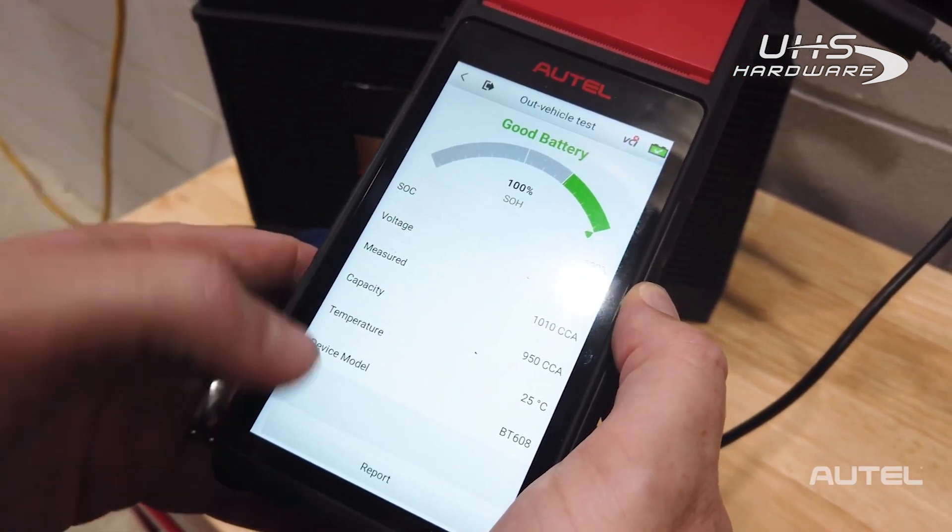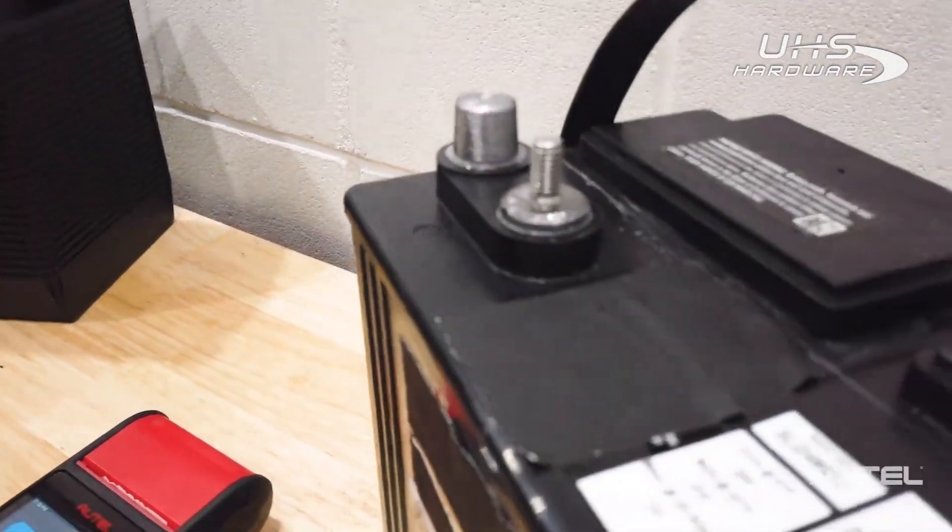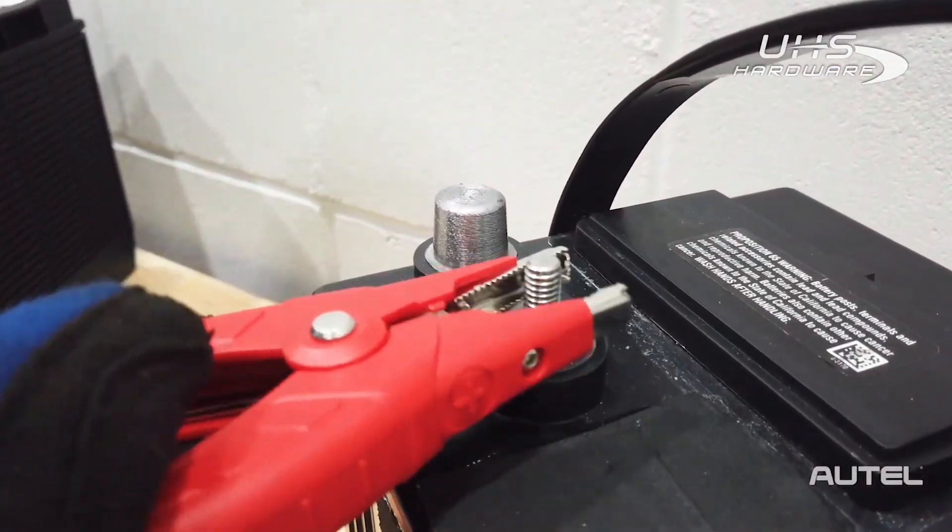Now that we are properly connected, let's run a test. Next, let's talk about Deep Cycle batteries. These tests are a little more complicated, as there is a manual component involved.